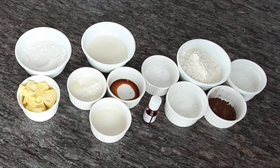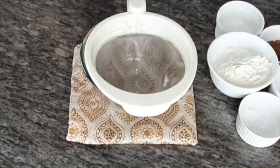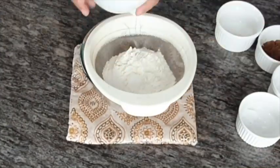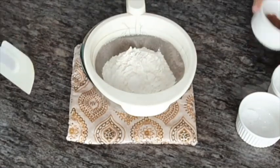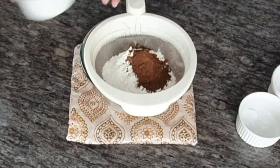Switch on your oven at 160 degrees for 10 minutes. Sieve all-purpose flour, baking powder, baking soda, cocoa powder, and salt all together — this makes the flour lighter.